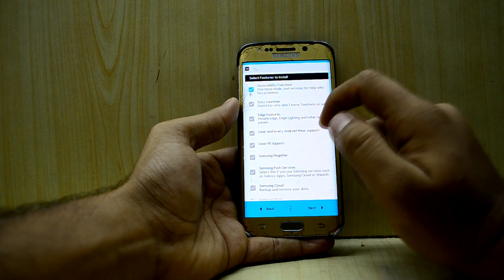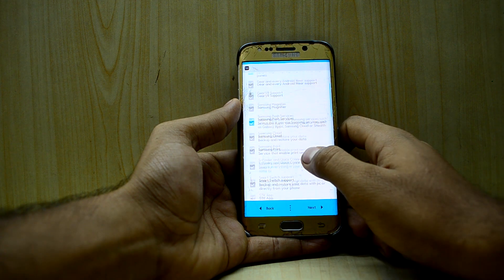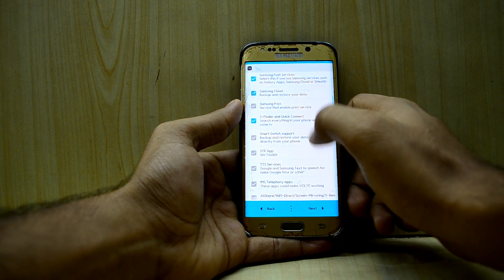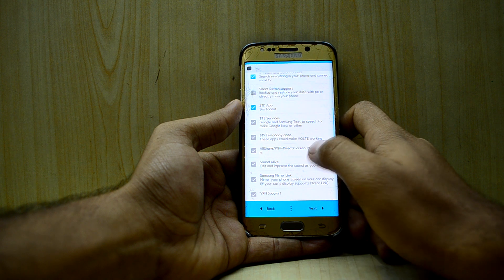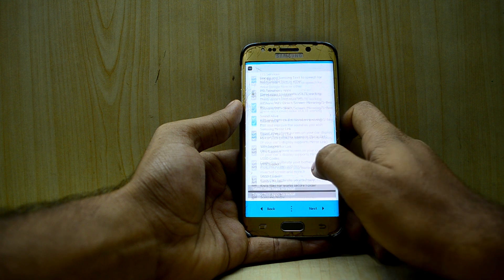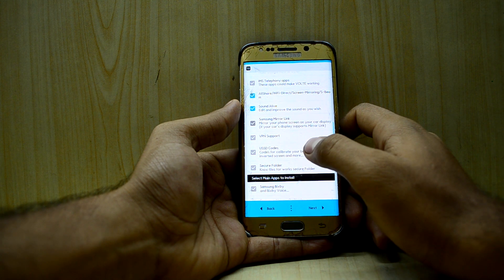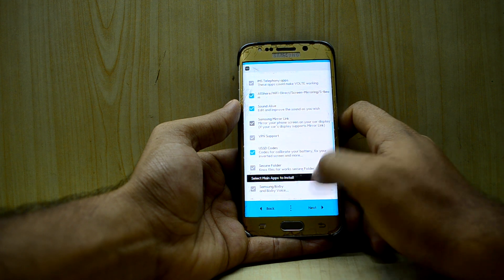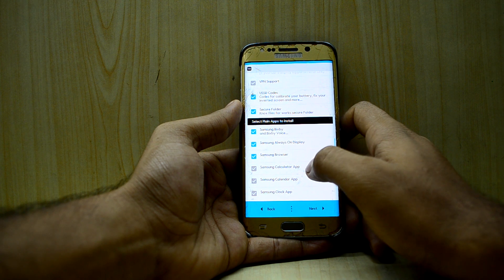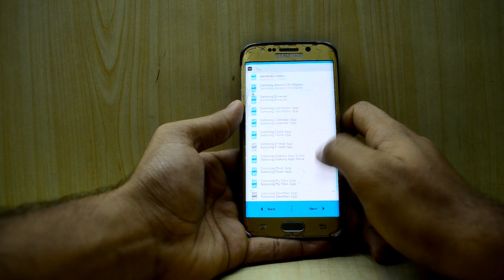I'm going to go with accessibility functions, the edge features, and push services. I'll also select Samsung Cloud, S Finder, SDK App Tool, All Share, Wi-Fi Direct, and Sound Alive — in case the ROM doesn't come with Wi-Fi it might come in handy. I'll go with USSD codes, Secure Folder, Samsung Bixby, Always On Display, browser, calculator, calendar, clock, Galaxy App Store, Music, My Files, and Weather.